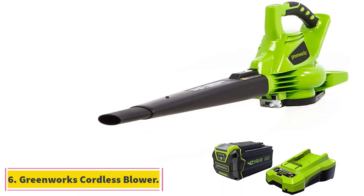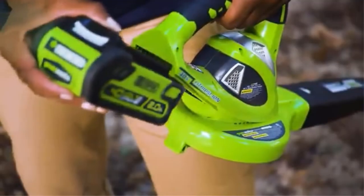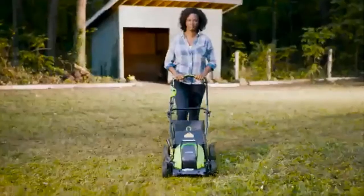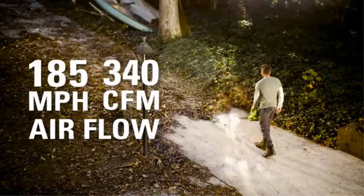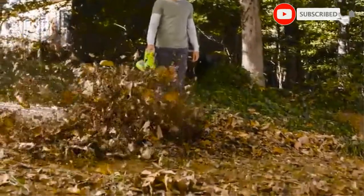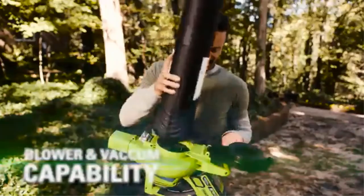At number 6, the Greenworks Cordless Blower. You can consider Greenworks and its gardening tools if you want something made for long-term usage without compromising on performance. The Greenworks 24322 Leaf Vacuum Mulcher is one of the most durable and reliable options out there that still offers great performance. Even though this is a cordless leaf vacuum mulcher, you get a decent speed rating of up to 185 mph. Since it runs on battery power, its mulching ratio is a bit average at 10 to 1.